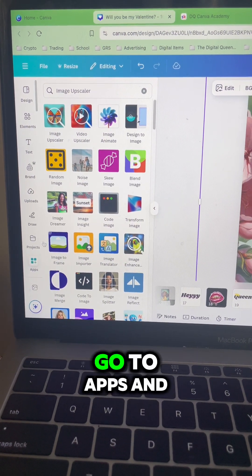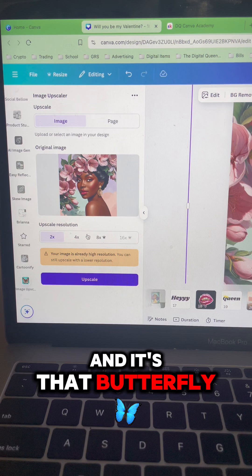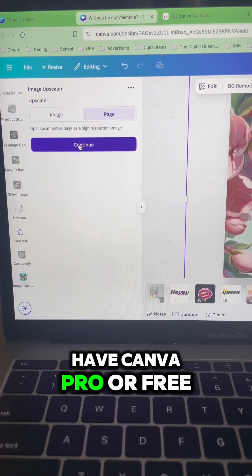In Canva, you can go to Apps and go to Image Upscaler — it's that butterfly app — and you can upscale your images two times, four times, or eight times depending on if you have Canva Pro or free.